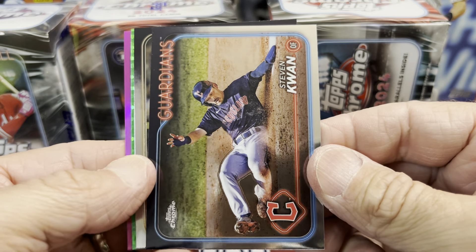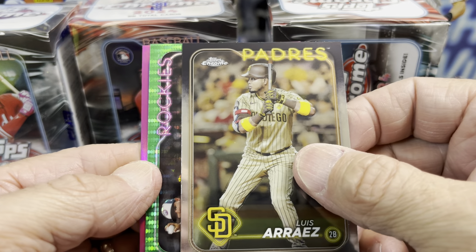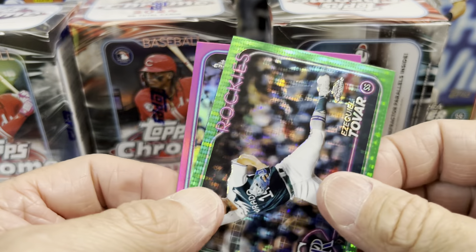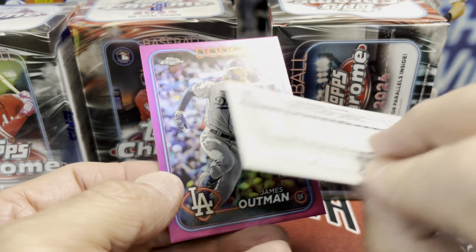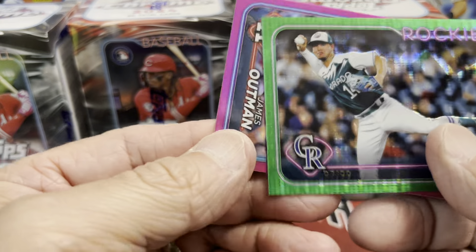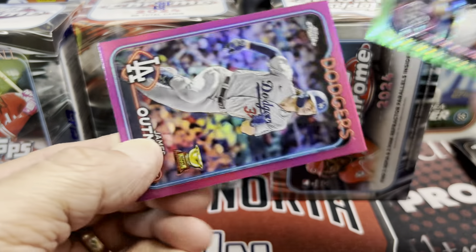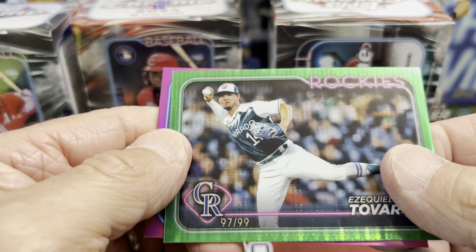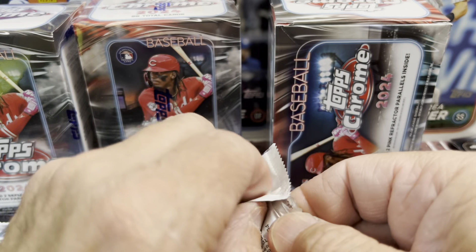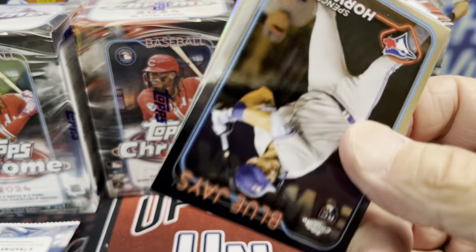We have another green in here — Steven Kwan, Luis Arise, and Tovar in the green. And then we have James Altman, so this is going to be numbered — 97 of 99 right there on the bottom. Pretty cool. I'm trying to think of what that parallel is called — it's not the wave. Let me know in the comments below what that one is called if you're familiar.